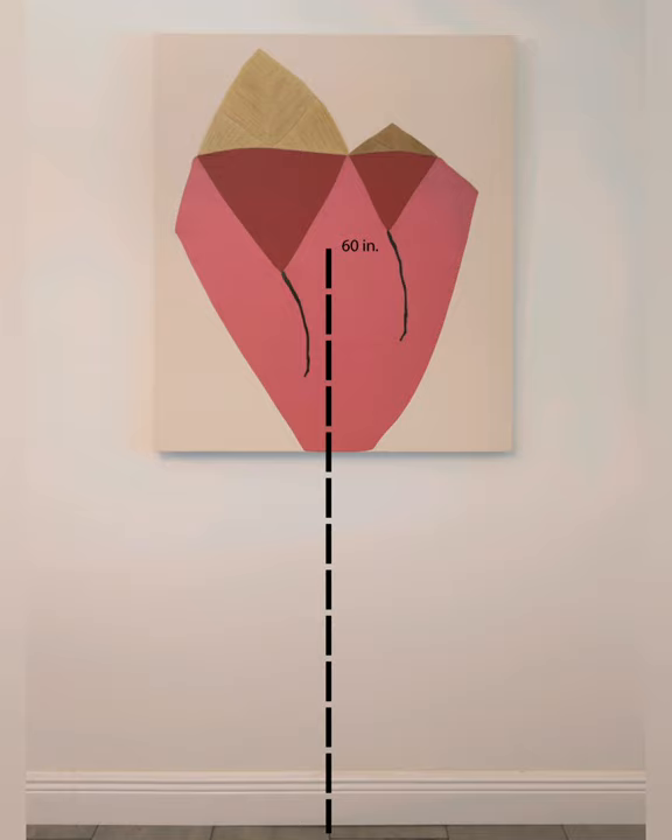Ideally we want to hang all artwork at 60 inches on center. This is because the average eye level for a person is around 60 inches. This rule does change from time to time depending on if the painting is oversized.